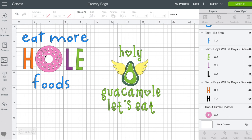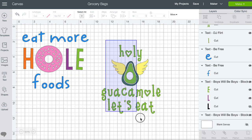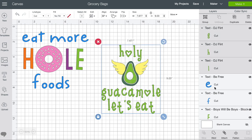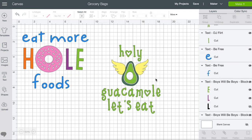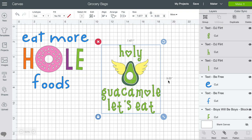So we have 'Eat More Whole Foods' — I love a donut, right? — and 'Holy Guacamole, Let's Eat.' We're going to start with the holy guacamole one. The font used is DJ Flirt and BeFree, both in Cricut Design Space. The entire design is 7.6 by 9 inches, and the Cricut infusible ink totes are 18 by 13, so this design will fit very nicely on the front of the bag.